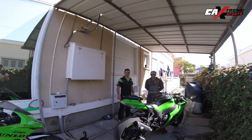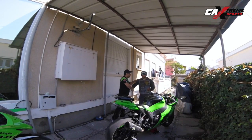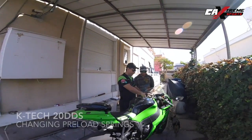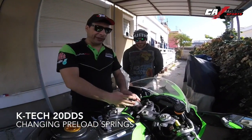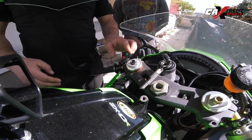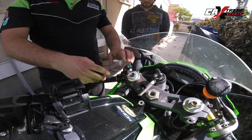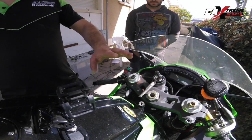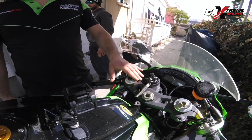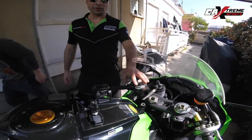Hello guys, here is another update today with my friend Jorge, George Sharkeyz. So today we are going to replace the preload springs on the KTEC-20 DINS closed cartridge system. So let's see how we are going to take out the caps, the valves, and replace the preload springs. Since the bike is going to go to the track in a few days, we need harder preload springs. So let's see how we are going to do that with my friend Jorge Sharkeyz.